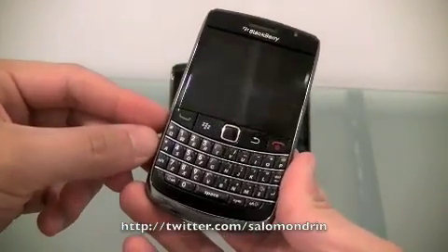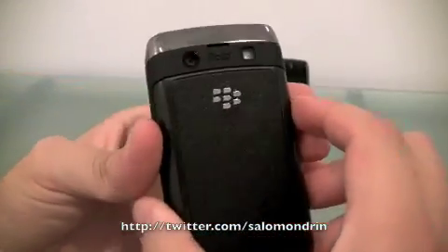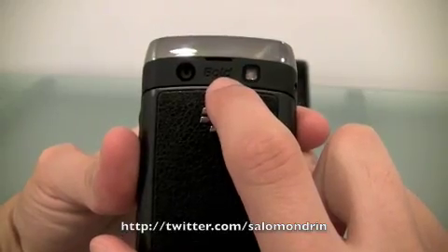This phone right here is the new BlackBerry 9700, which is the new Bold substitution. It even says it right here: Bold.